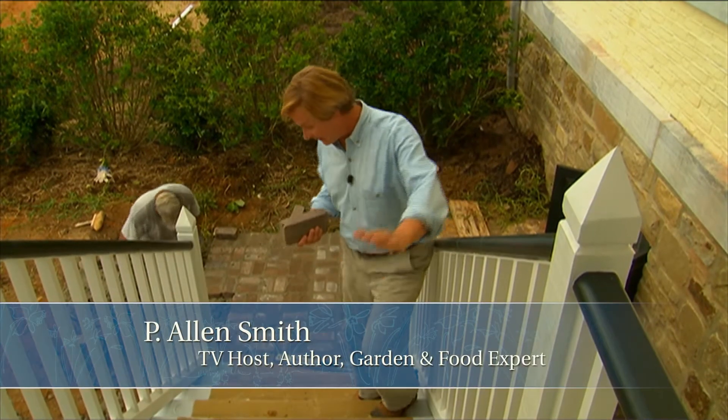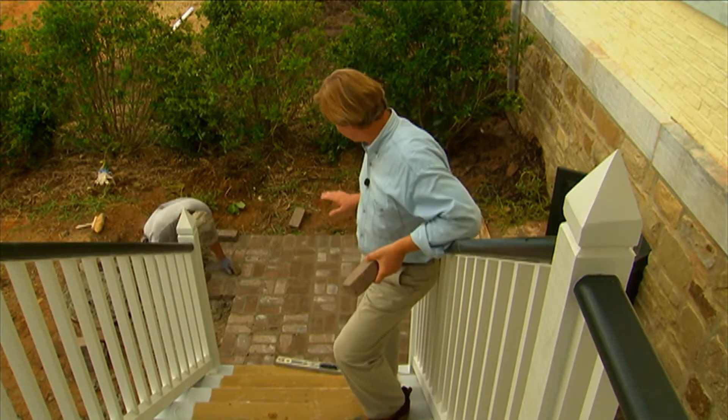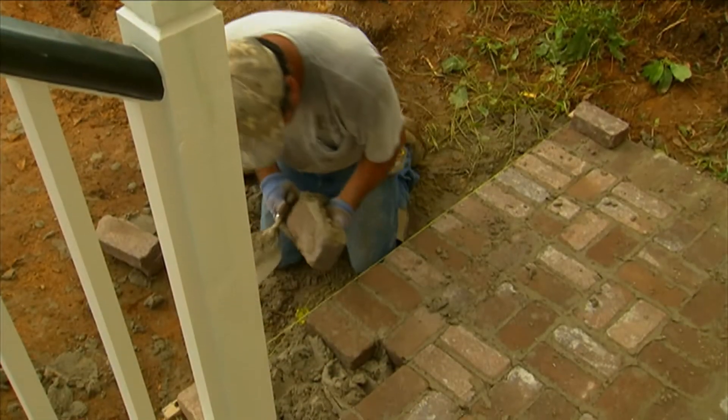I can't tell you how thrilled I am to finally have these steps coming out of the kitchen down to this pad. Just take a look at the pad — isn't that looking great? What we're doing here is putting down some clay pavers in the basket weave pattern. This pad is six and a half feet by six and a half feet square.